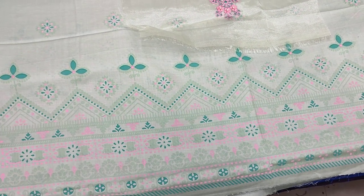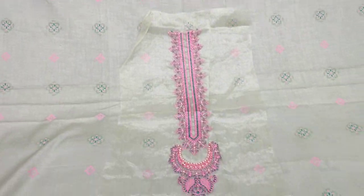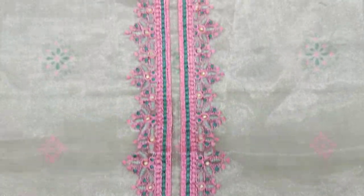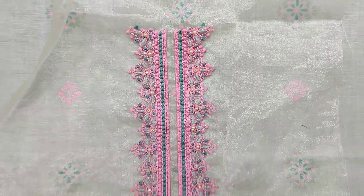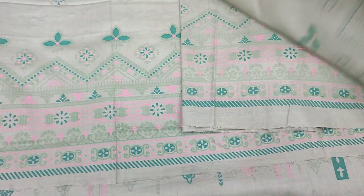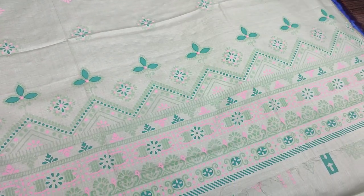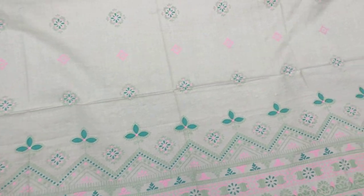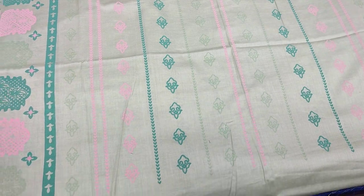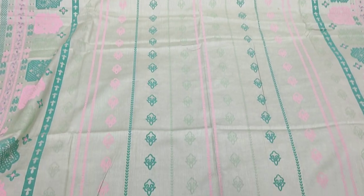This is a second color. This is a table print lawn fabric with an embroidered neck. This is a beautiful collection — beautiful color combination. This is a plain trouser in lawn fabric with table print. The cost is 2,800.